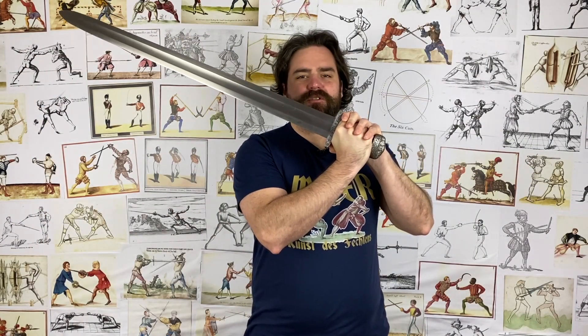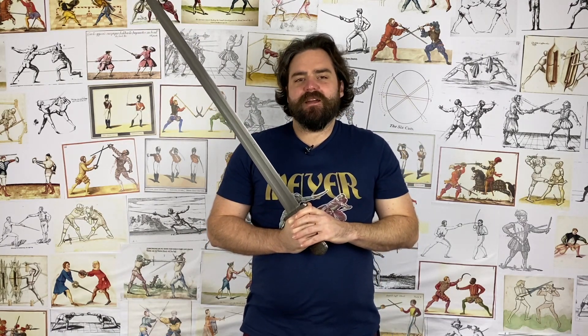Were one-handed swords ever used in two hands? I'm Nick Thomas at the Academy of Historical Fencing, and I'm bringing you this video on: yes, were one-handed swords ever wielded in two hands?